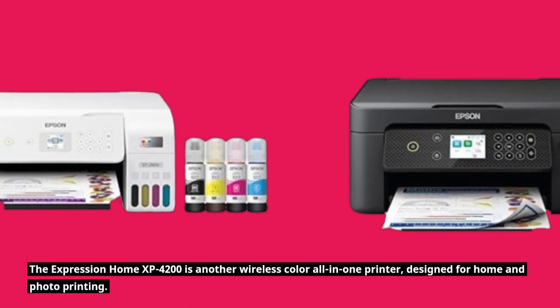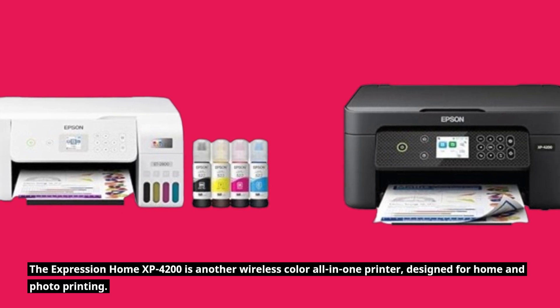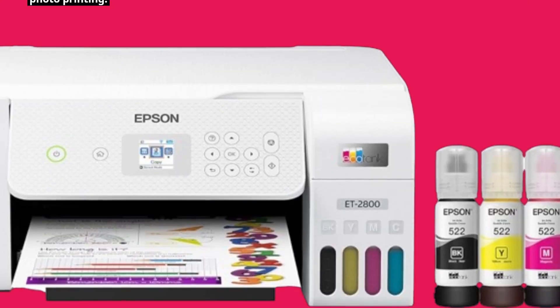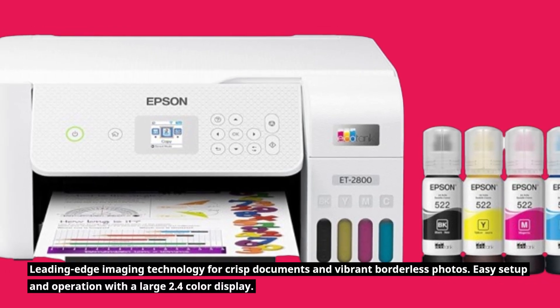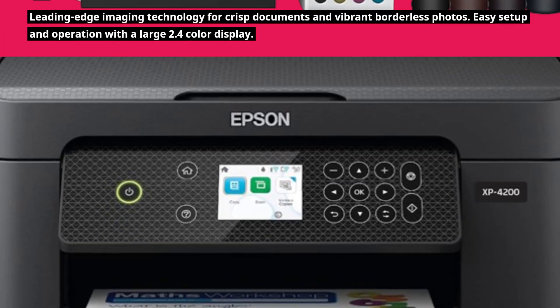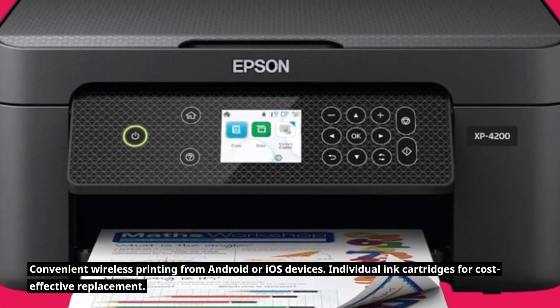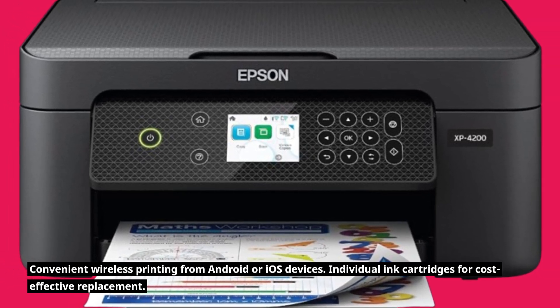The Expression Home XP4200 is another wireless color all-in-one printer designed for home and photo printing, with leading-edge imaging technology for crisp documents and vibrant borderless photos. It offers easy setup and operation with a large 2.4-inch color display, convenient wireless printing from Android or iOS devices, and individual ink cartridges for cost-effective replacement.